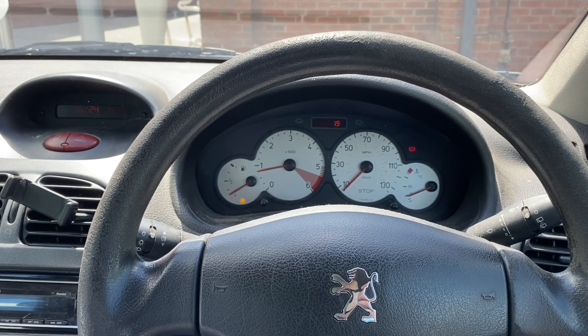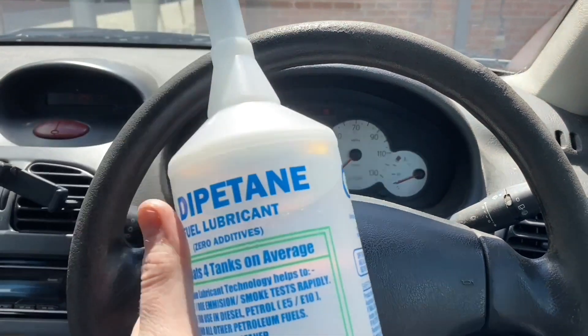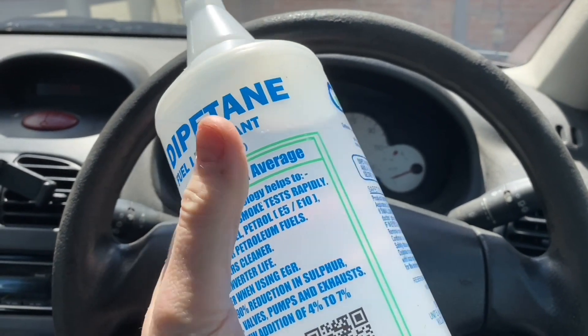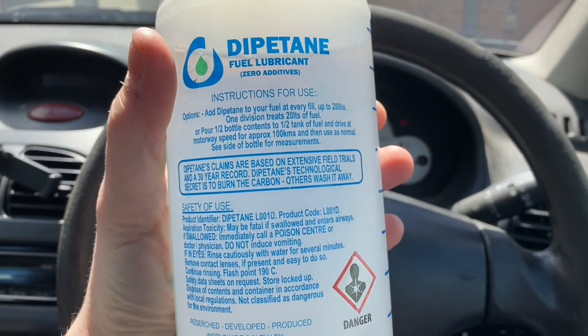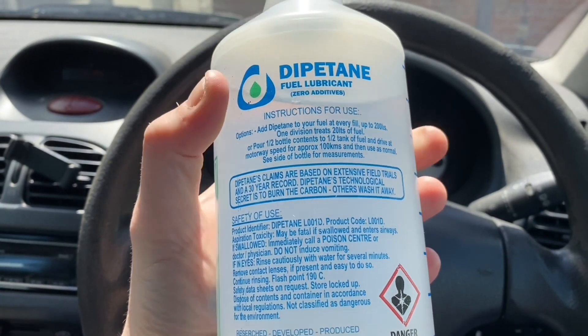Welcome back to the channel. Today we are in an old Peugeot diesel and I'm going to test some of this diputane fuel additive. You can pause it to read what it does, but it's supposed to clean things up and make it run better.